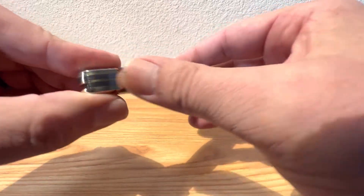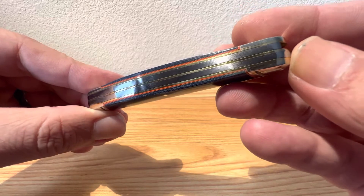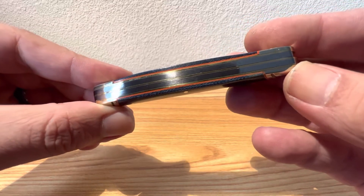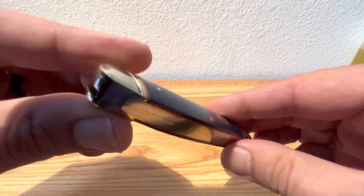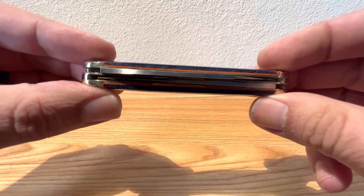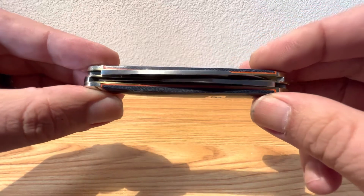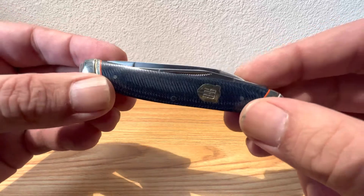Let's take a look at the back springs and see how they did on the spacing, on the fit and finish. It looks like they did pretty well on this one. Everything's finished real nice — no major gaps or anything like that. And how about our centering? It looks pretty well centered up on both sides, so they did good on that one.